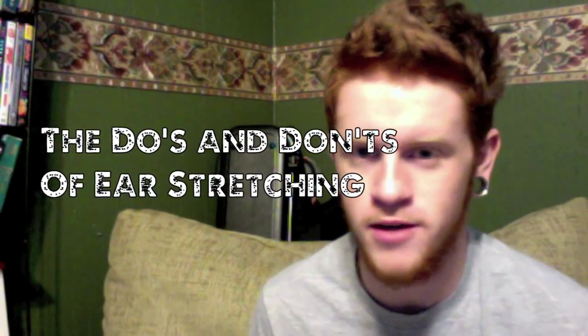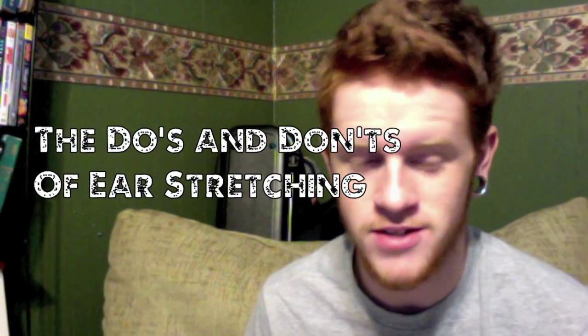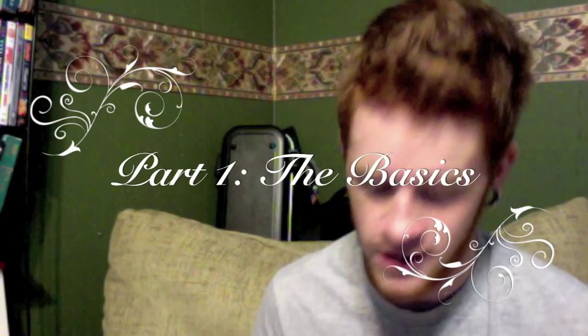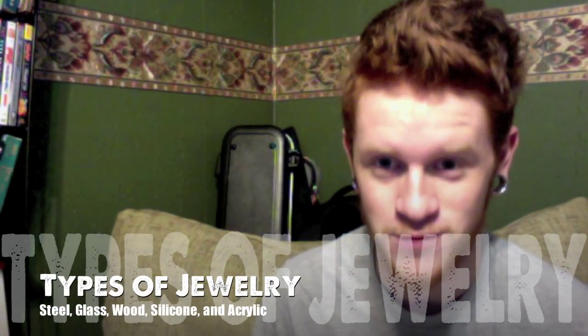How's it going? Some of you may be familiar with me, or some of you may be new to stretching. This is the do's and don'ts of stretching. This is part one — just the basics. In this one, we're going to be covering types of stretching, types of plugs, and jewelry information, like types of jewelry, and we're going to talk about the good and the bad of each. So let's get started.